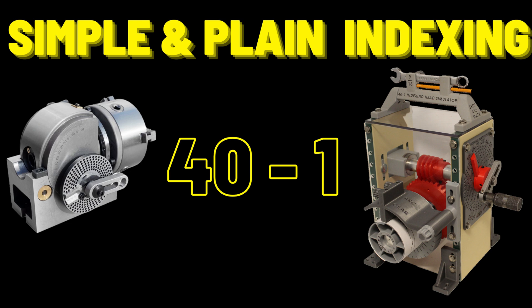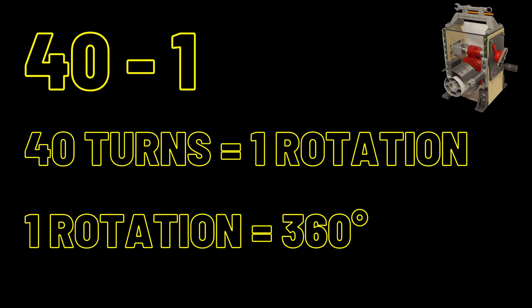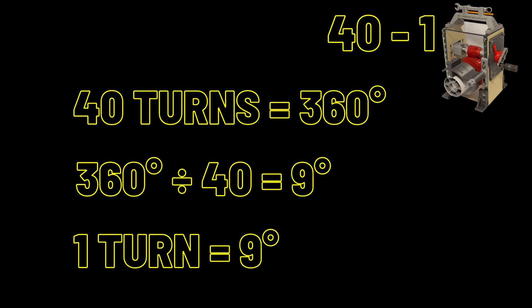Most indexing heads in industry are 40 to 1, but it is possible to have 80 to 1 and 120 to 1, so know the equipment you're working on before you start calculations. The basics: 40 turns equals one rotation, one rotation equals 360 degrees, so 40 turns equals 360 degrees. 360 divided by 40 equals 9 degrees — therefore one turn equals 9 degrees.